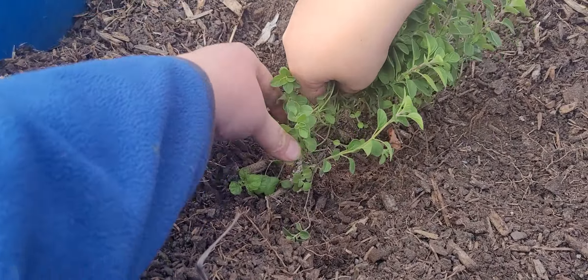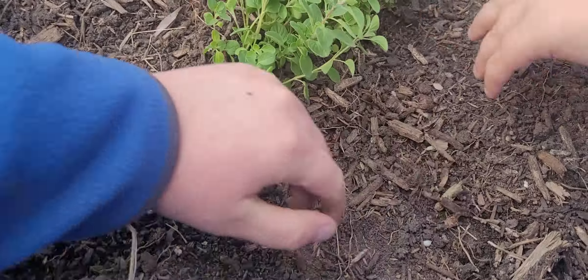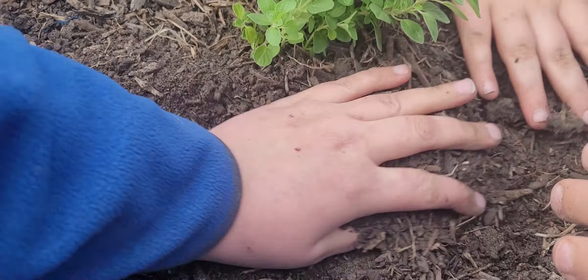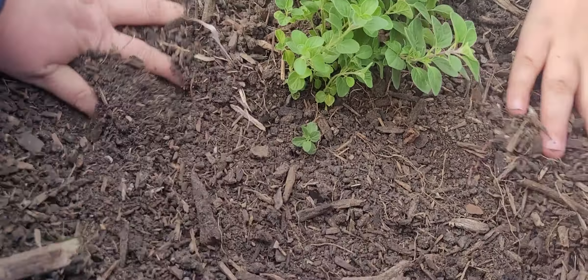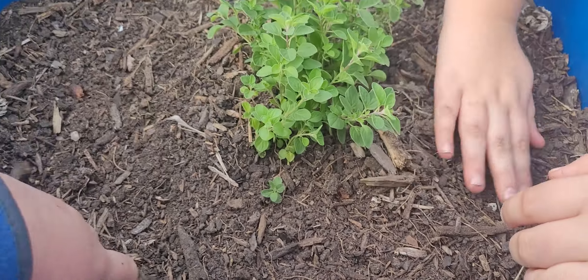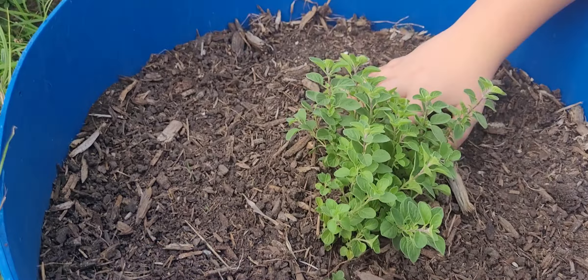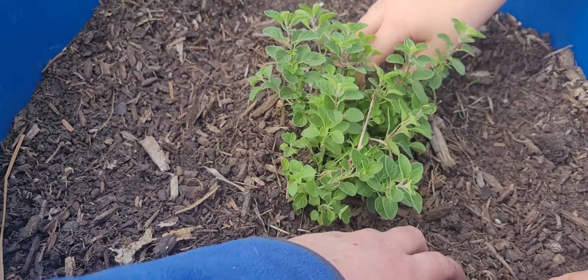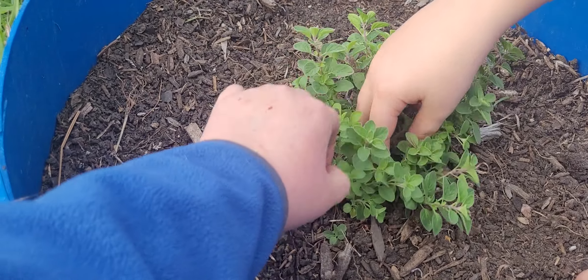Put the marjoram in here. Just put it— yeah, there you go. And then we'll just scoop this up around it. We'll have to water it in some. And I have a feeling that this, once watered in, as long as it doesn't freeze. Marjoram comes back every year because we planted this, what, last year? Year before last? And it's still in that garden bed over there. So I think as long as we water it in, I put some of these in the middle so it would get right in.